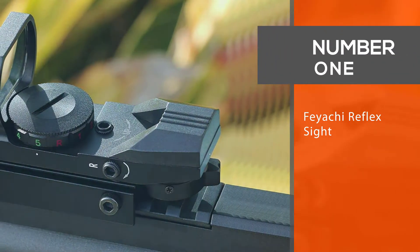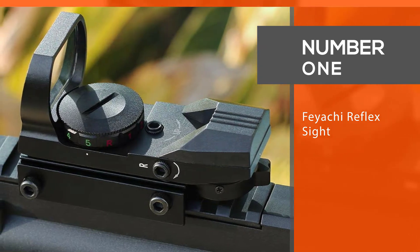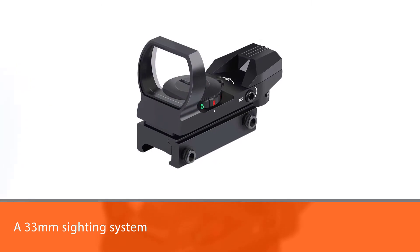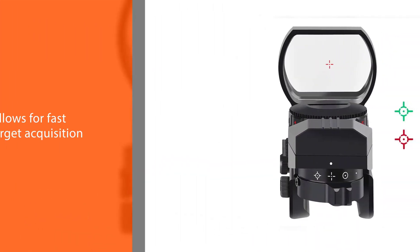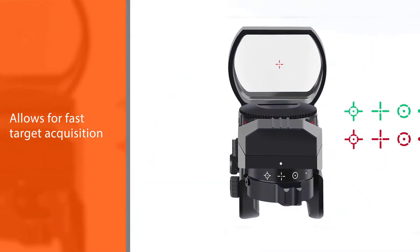Number one: the most popular Feyachi Reflex Sight. A 33-millimeter sighting system allows for fast target acquisition, and the open design allows the shooter to stay aware of their surroundings, creating a wide field of view. It is designed for target shooting and hunting.